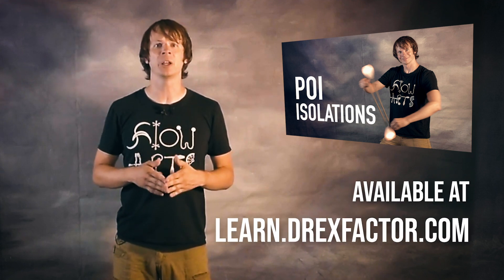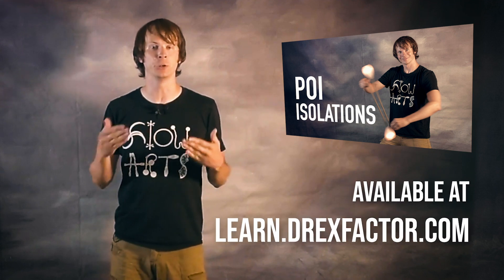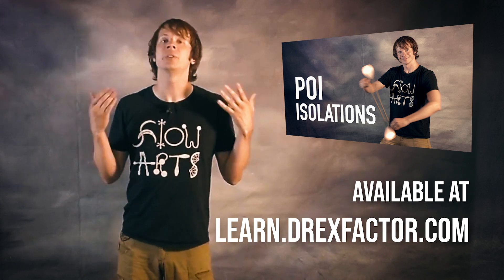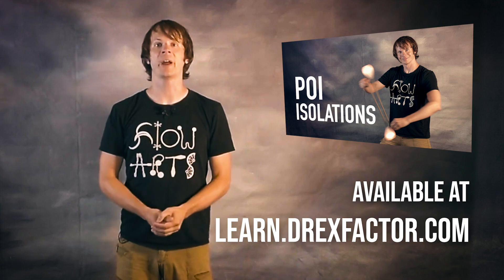So those were 5 of my favorite poi tricks that use or are inspired by isolations. What are some of your favorites? Let me know down in the comments! What other poi tricks would you like to see me cover in this series? Want more pointers on getting isolations down? I have a brand new course up on my learning site completely devoted to isolations — I cover every method I know for learning isolations as well as basic isolation tricks, transitions, and even some more advanced uses for them. Head on over to learn.drexfactor.com to check that out.